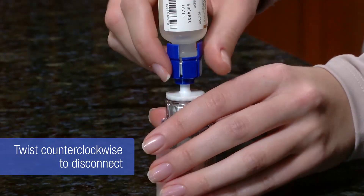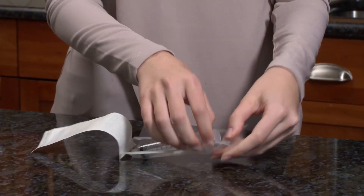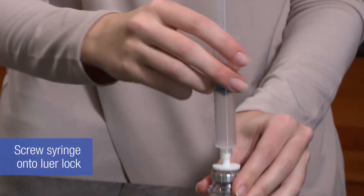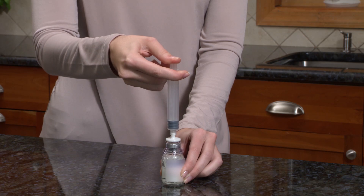Disconnect the blue end of the mix-to-vial with the water vial attached by twisting counterclockwise. Draw air into an empty sterile syringe. Screw the syringe onto the luer lock of the mix-to-vial by twisting clockwise. Push down on the plunger to inject the air into the product vial.